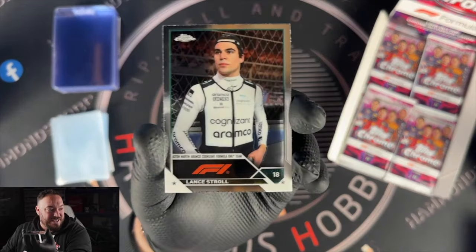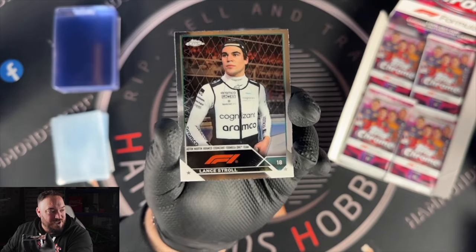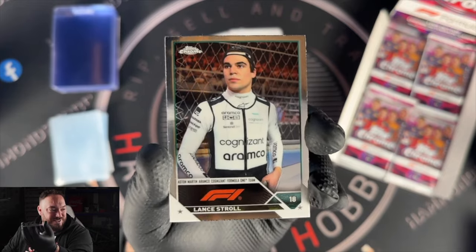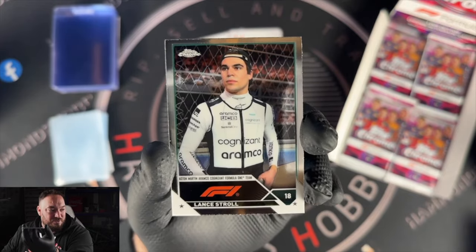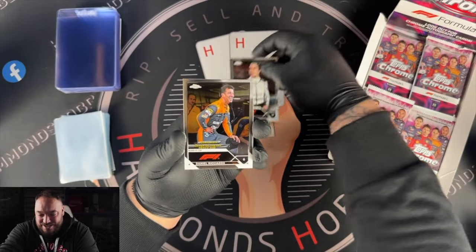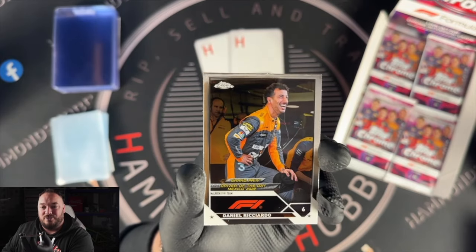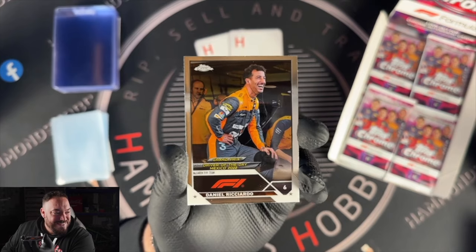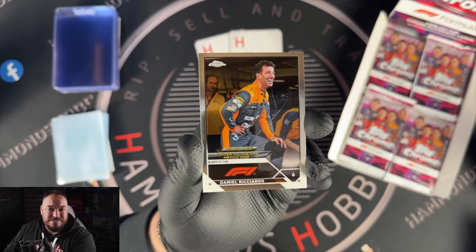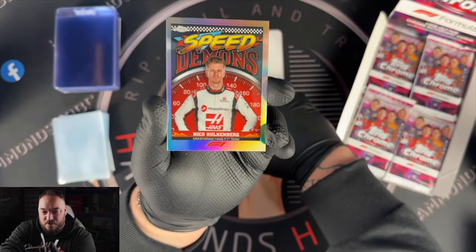We've got Lance Stroll — I don't know why it looks like his face is CGI'd onto his body. His head looks a lot bigger than it should be, it looks photoshopped. Someone shared this image in the group and someone hit a parallel of it. Next card is Daniel Ricciardo — driver of the day, Mexico, in the McLaren outfit. I never thought about this: Daniel Ricciardo is in McLaren and AlphaTauri in this set.